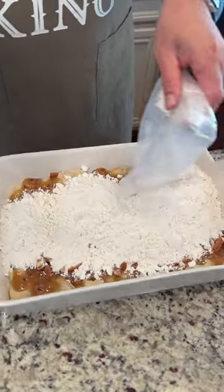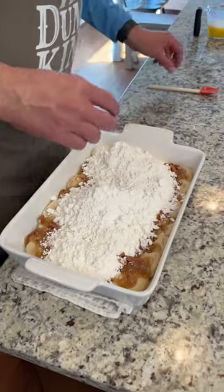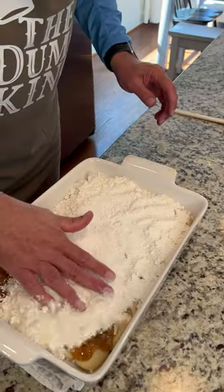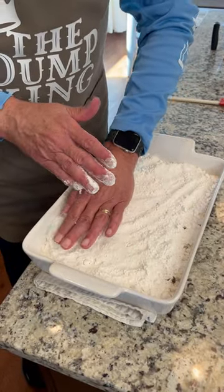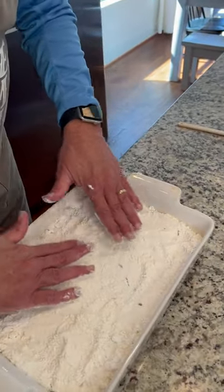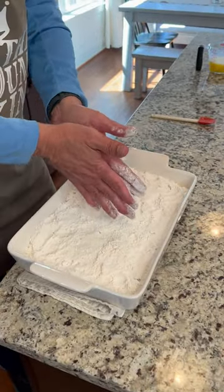I was kind of hoping you'd do it toward me, but this works. I would have to do it left-handed otherwise, and I am right-handed almost exclusively. Smooth that out again. This is 350 degrees — 350 for 40 to 45 minutes.